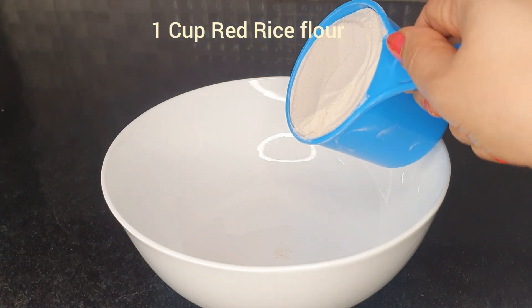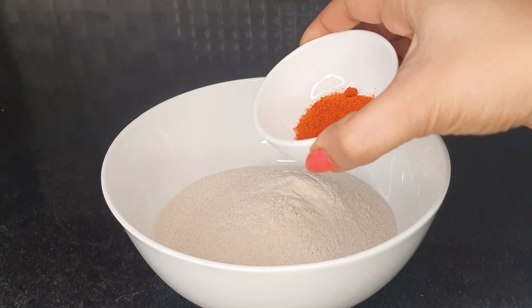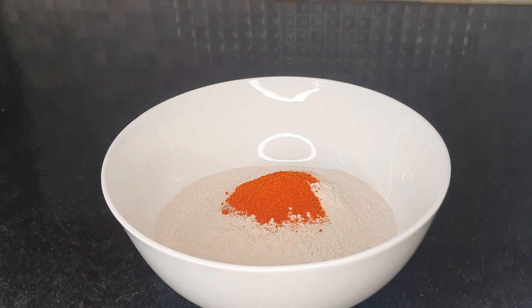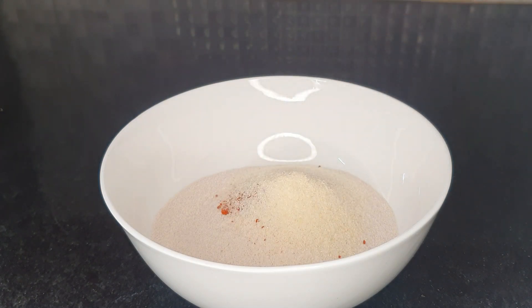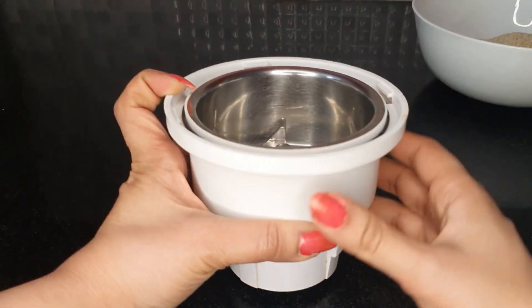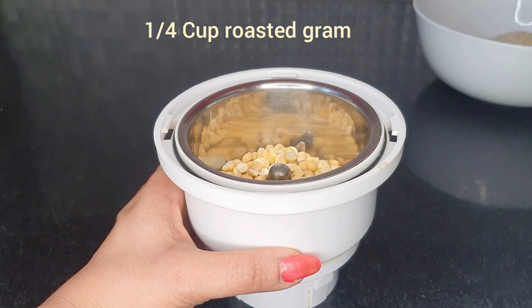I am going to add a cup of red rice. I will add 2 tsp of red rice. If you don't like the red rice, you can add a little bit. Add 1 tsp of red rice and mix it in the box.